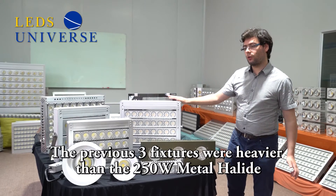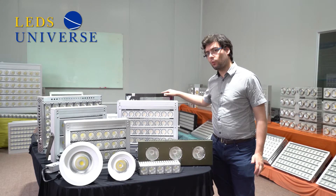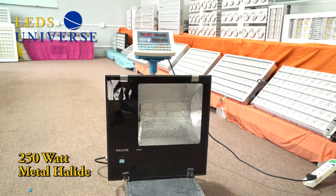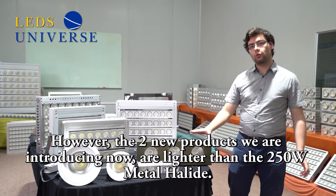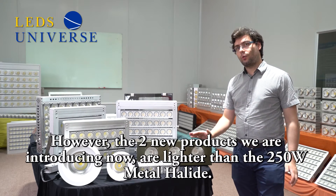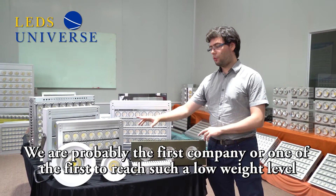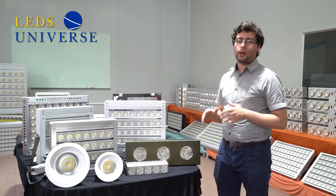So these three fixtures were heavier than the 250 watt metal halide, which weighs 8.1 kg. However, with the two new products we are about to introduce right now, we are one of the first — if not the first — company in the world to introduce two fixtures that are very similar in wattage to the metal halide but are lighter.